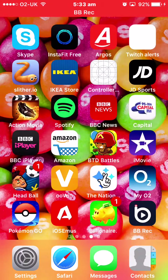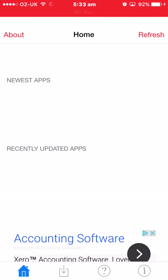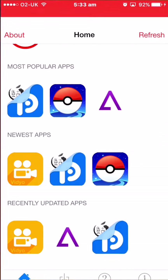Hey guys, it's Ignite. Basically today I'm bringing you a brand new screen recorder video. Some of you guys might know, but some might not, that the Air Shoe app for screen recording previously does not work for me currently. Not sure if it works for newer users, but if it doesn't, I've got a backup one to use.